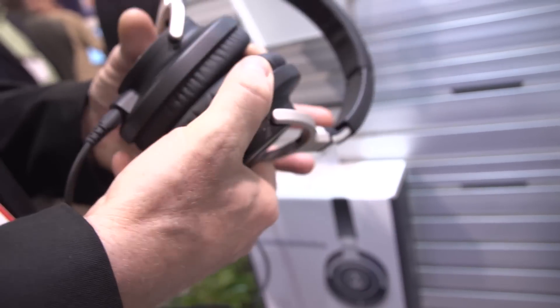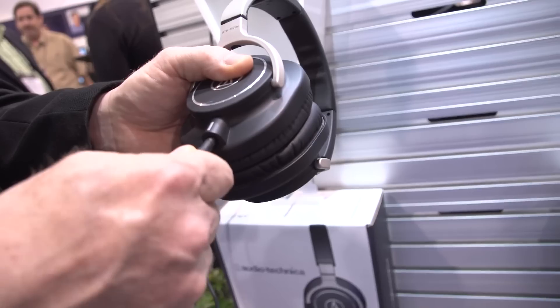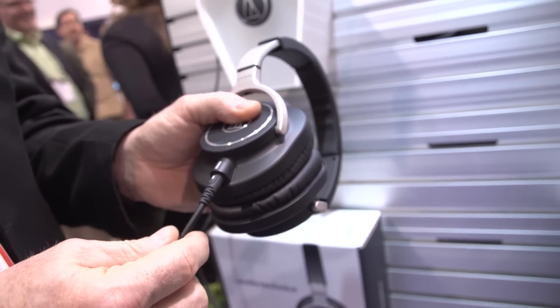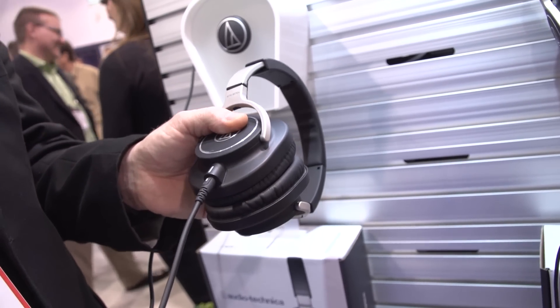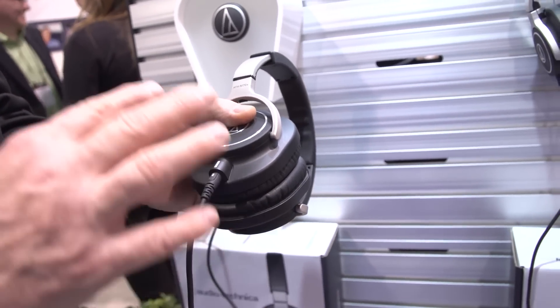They have a detachable cable. In our infinite wisdom, what we've done is included three cables in the package — a long straight for pro use, a long coil if you want to DJ, and a short straight for personal listening. So you get all three.